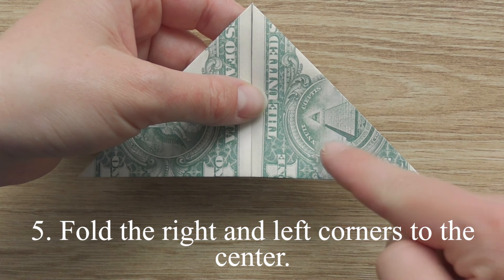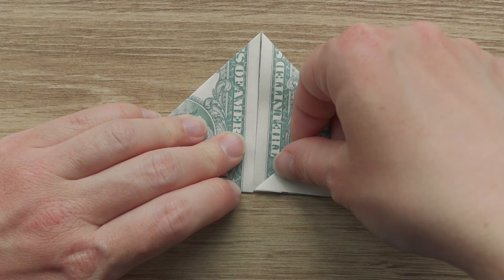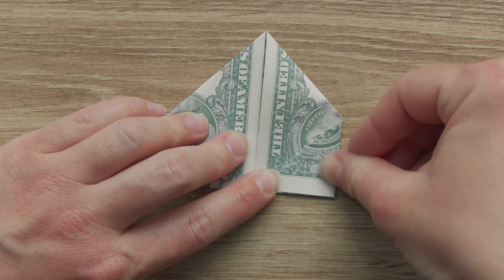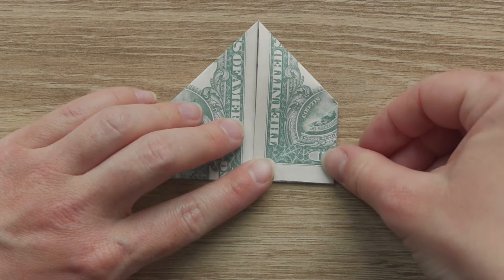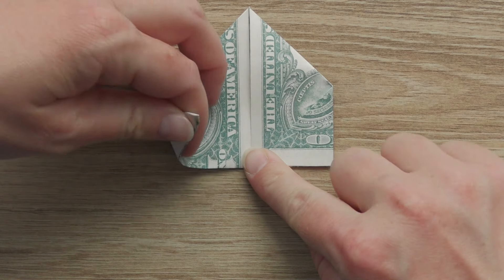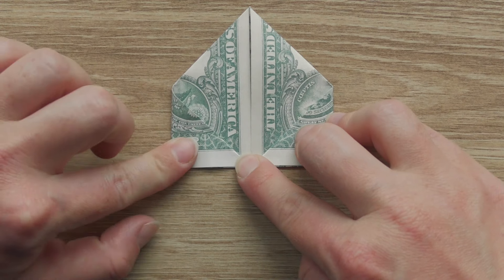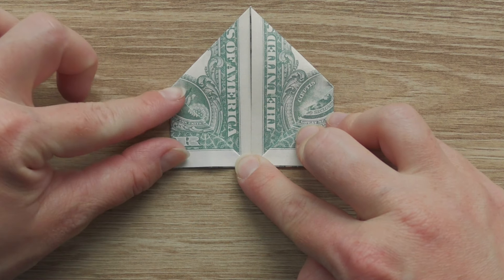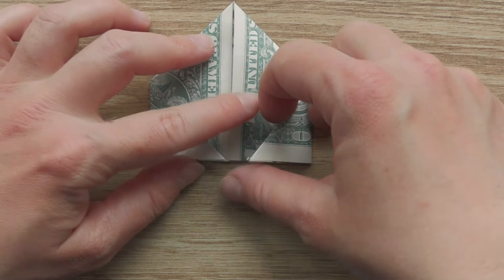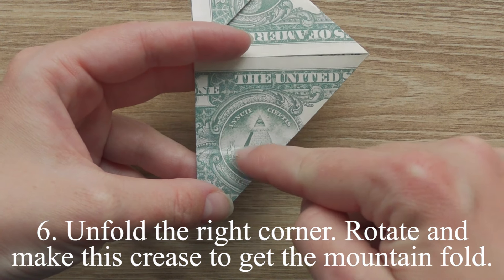Fold the right and left corners to the center. Fold like this, open, unfold the right corner. Rotate and make this crease to get the mountain fold.